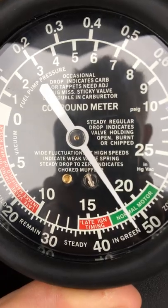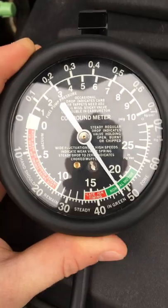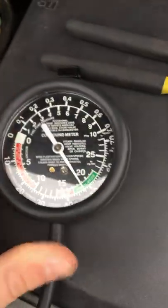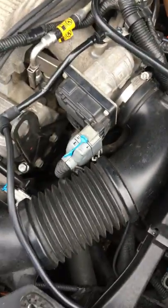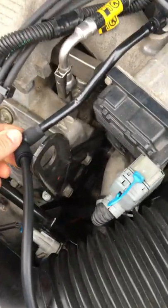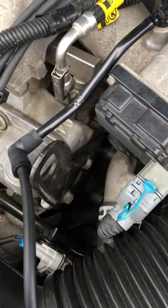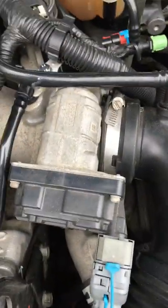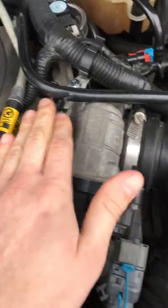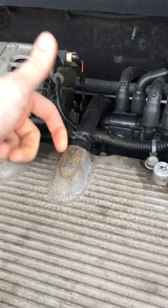Different drops mean fluctuation, and you can print out a pretty easy-to-read chart online anywhere that will tell you what a simple drop means. I hooked it up to my PCV hose — that's the only vacuum port I could find on my car. It's after the throttle body — this is my throttle body and it is directly after.